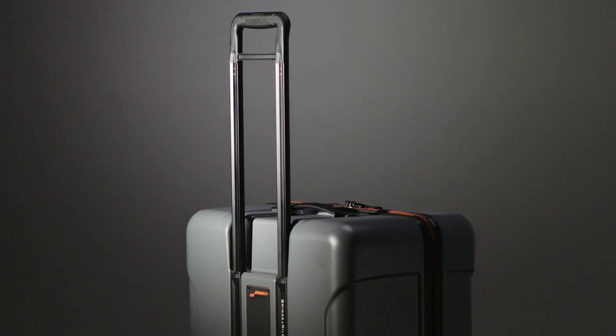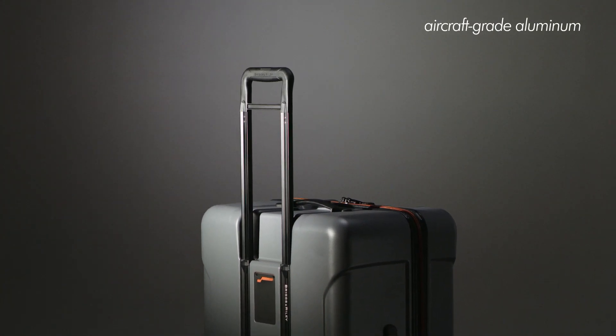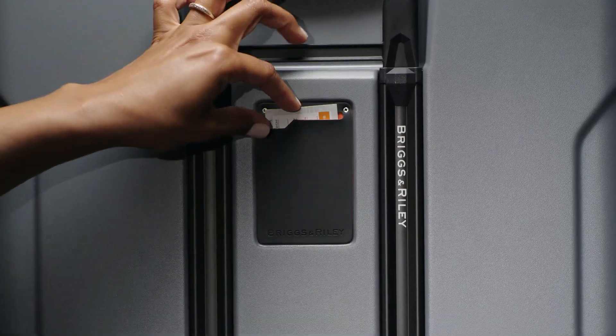Our iconic outsider handle is made from aircraft-grade aluminum and has three stages to adapt to travelers of different heights. An integrated ID tag in between the handlebars is a sleek way to conceal your personal information.